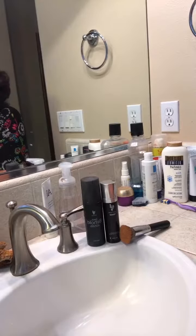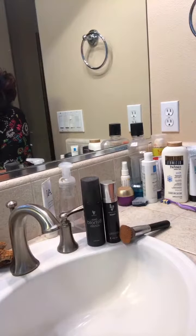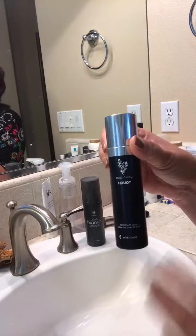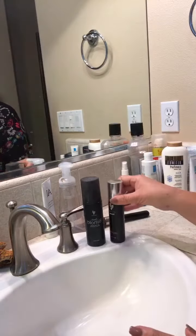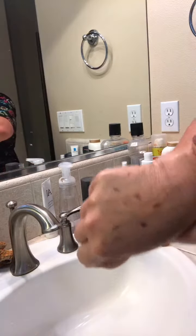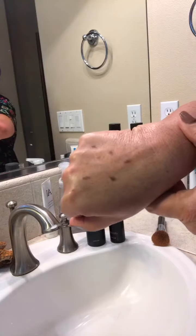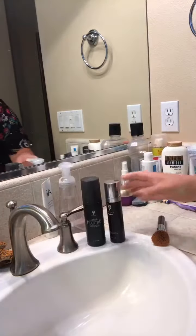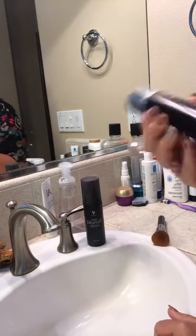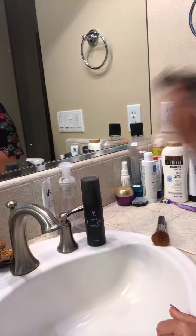Hi guys, I'm going to show you really quickly how easy it is to apply our new spray foundation, how well it covers, and how long-lasting it is if you set it with one of our setting products. I added a couple of brown patches to my skin just to show you how it can cover dark spots on your face. The foundation has a metal ball inside, so you shake it really well before each use.